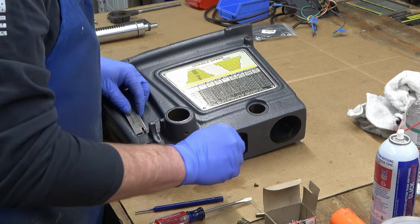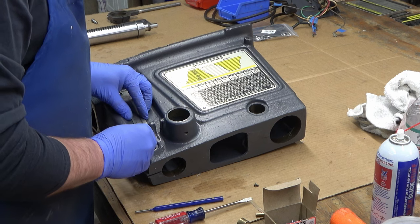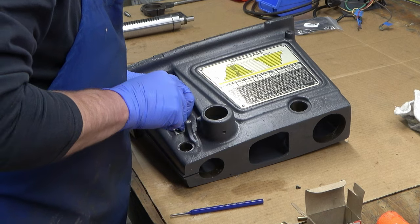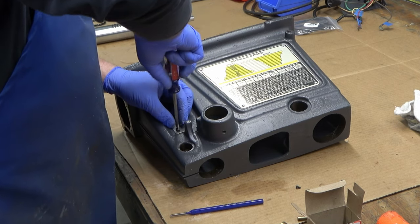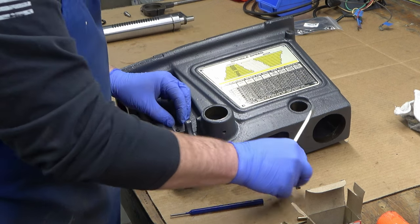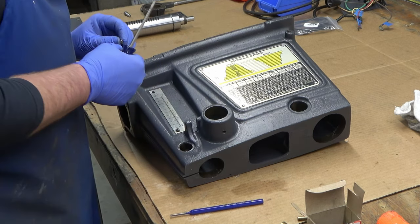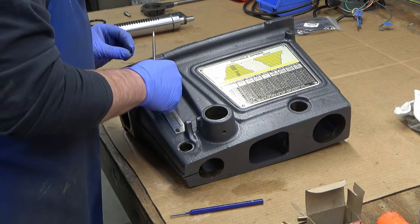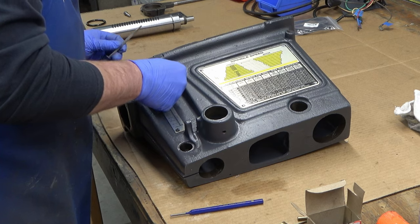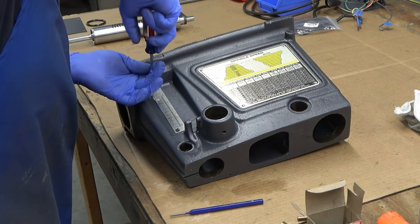Next we're going to install the scale, which has two screws. The holes in the scale are elongated so you can loosen them and adjust the scale up and down, keeping your depth gauge pointer accurate and correct. For now we're just going to tighten down the screws and make that adjustment later, once we've got the head fully assembled.